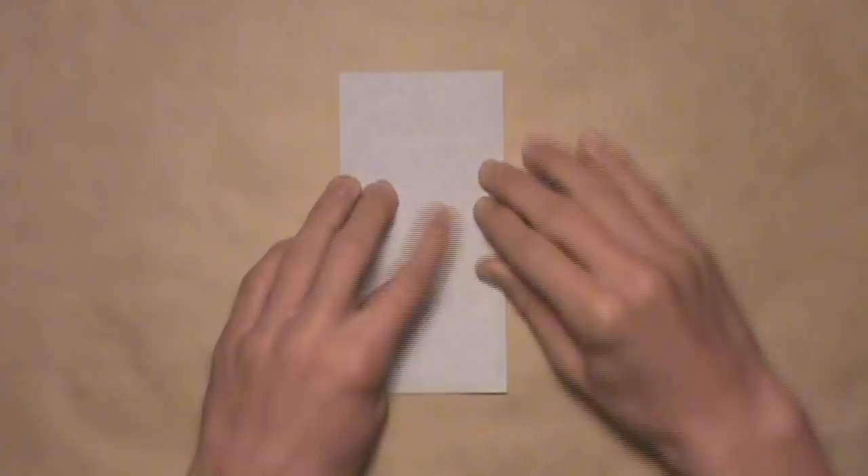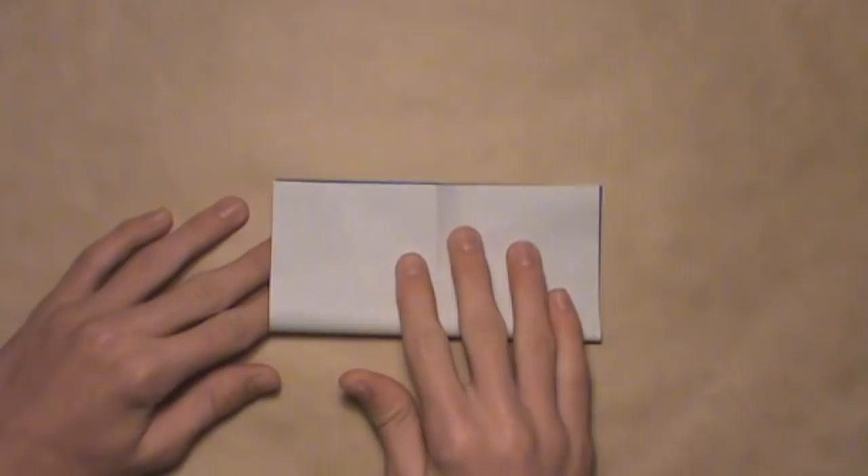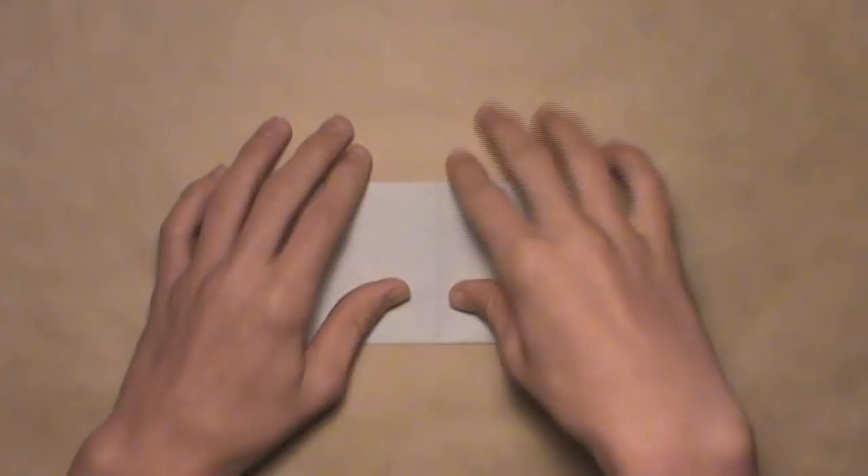Now we're going to fold in half horizontally, so take the bottom edge and fold it up to the top edge. Again align the corners and the edges, and then make a crease, and then unfold.